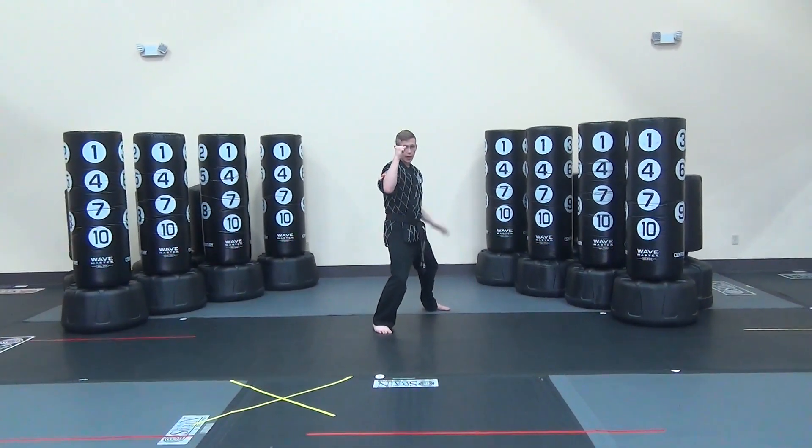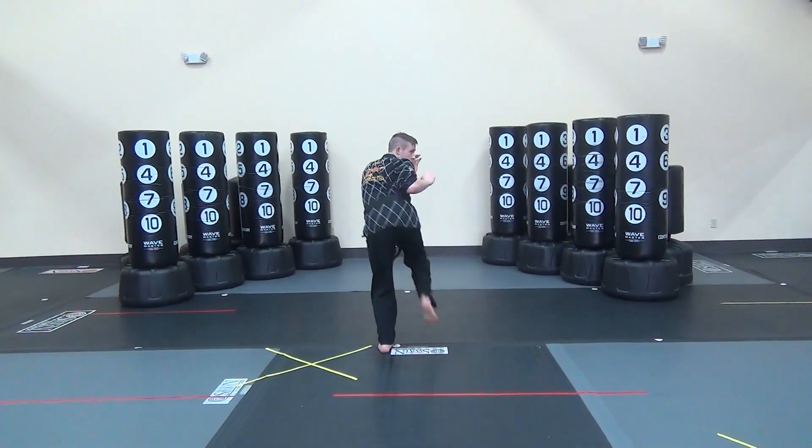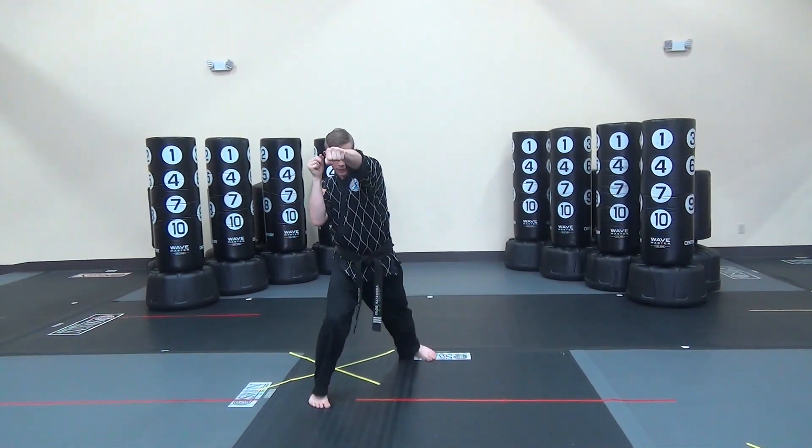Hands up, back leg is going to come up and through for you. Side kick, land forward. Front hand, back fist, back hand, cross punch.